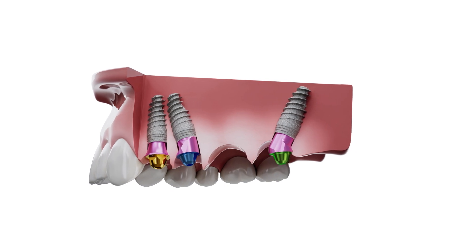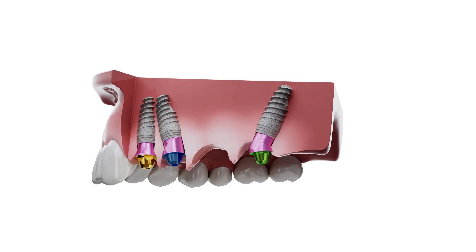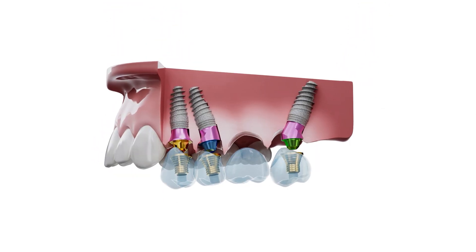The solution that exists today to correct the angle is to put angled multi-units. The implant placed vertically has a straight multi-unit, and therefore two angled multi-units — 17 and 30 degrees. The titanium bases are glued into the crowns and screwed together. This is what is commonly done today.